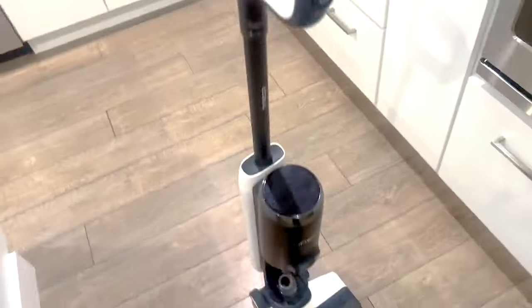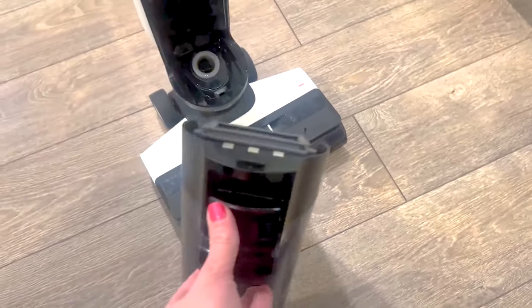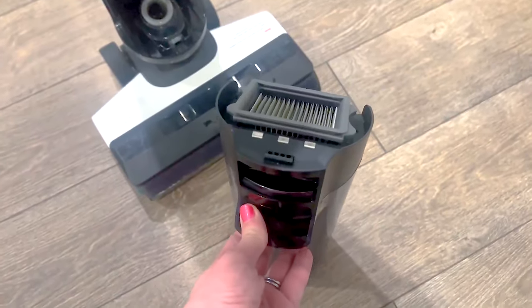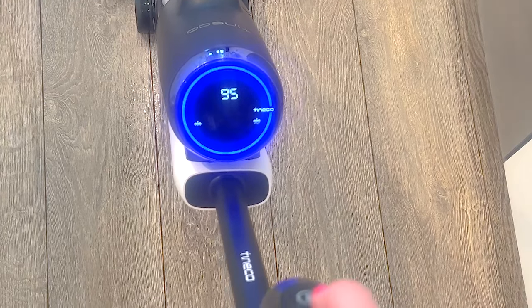Do you have a problem with your Tyneco vacuum mop? This is the S5, but it happens with the S3s and the other ones — any of them that basically talk to you and tell you that the dirty water tank is full, even when it's not, if you're getting that annoying error code: dirty water tank full, please empty.